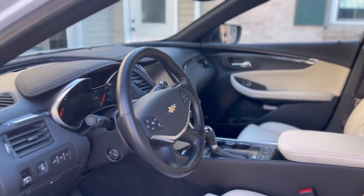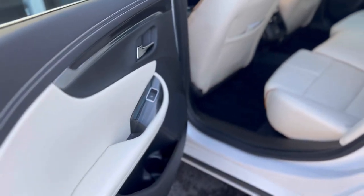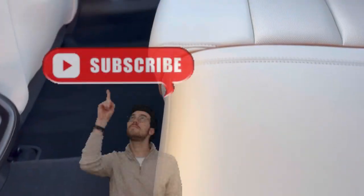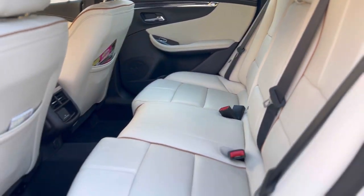Hopefully you enjoy this closer look at Vonix and some of their interior products. For those of you that want to try them out for yourself, use coupon code CHELSEY10 over at Car Supplies Warehouse to save 10% off your order. Make sure you subscribe and give us a thumbs up if you enjoy content like this. If you have any questions about the products or any of the techniques I used, comment down below, as well as some of your favorite products for interiors. We'll see you guys in the next detail!